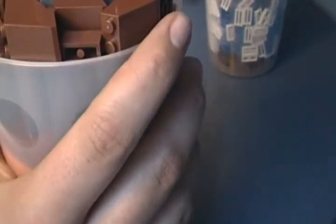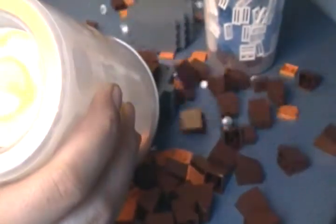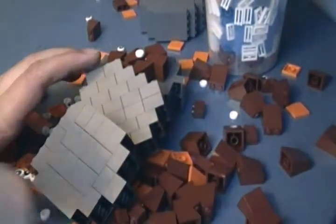Then we have this large cup, which is a pretty decent one. I got a stack of bricks with some orange tiles on it. It's a pretty good cup — basically one more cup of bricks in dark blueish gray.